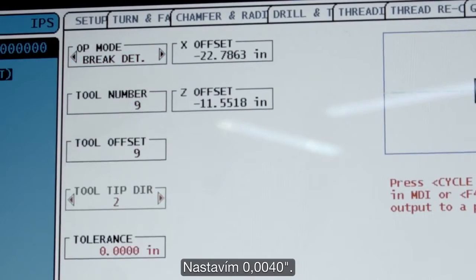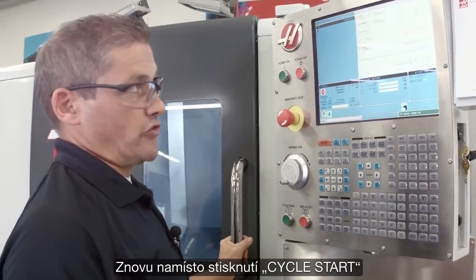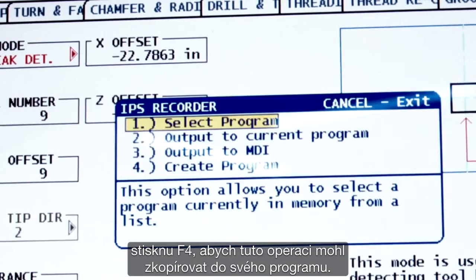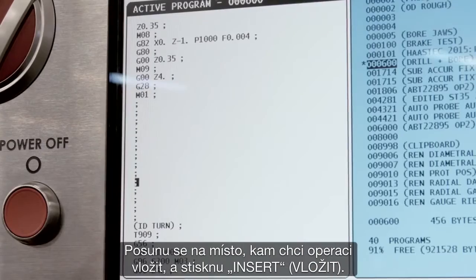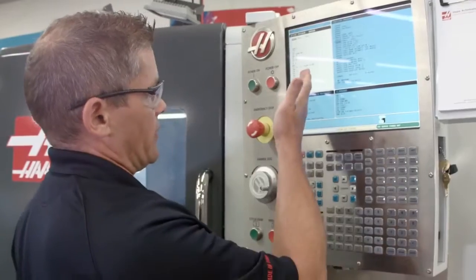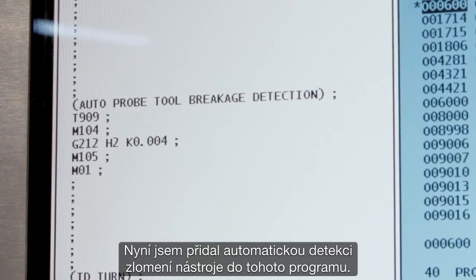I'm going to set the tolerance to 4,000. Once again, instead of hitting cycle start, I'm going to hit F4 so I can copy this to my program. I go down to where I'm going to drop this in and press insert. There we go — my automatic tool breaker check has been added to this program.